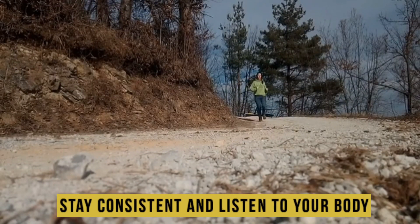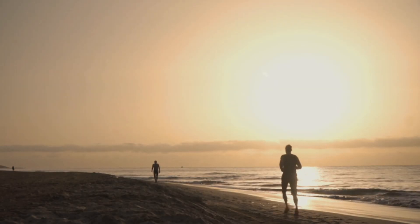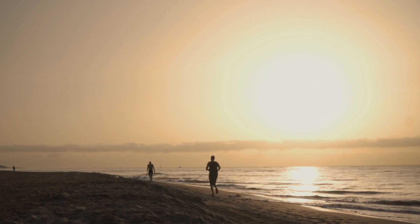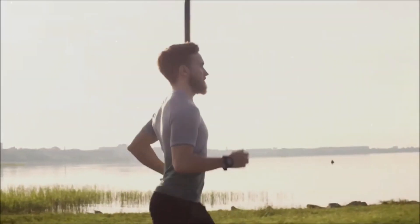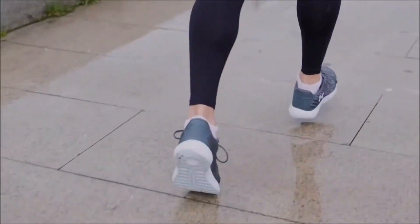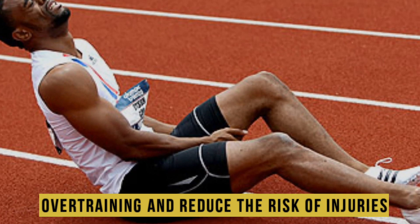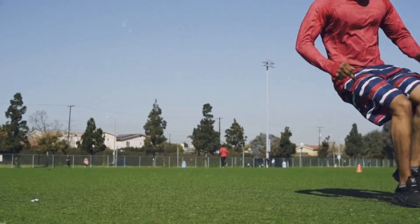Stay consistent and listen to your body. Consistency is absolutely vital in reaching your goal of running a mile without stopping. Stick to your running routine and adjust to accommodate your schedule and progress. However, it's equally important to listen to your body. If you're tired or experiencing pain, rest and recover properly to avoid overtraining and reduce your risk of injuries. It's better to take a day off to rest than to push through potential issues that can sideline your progress.